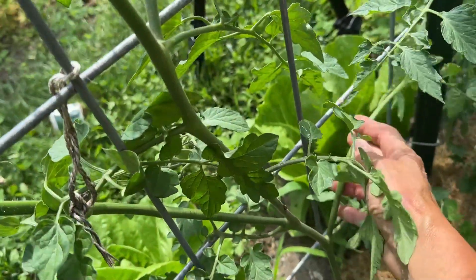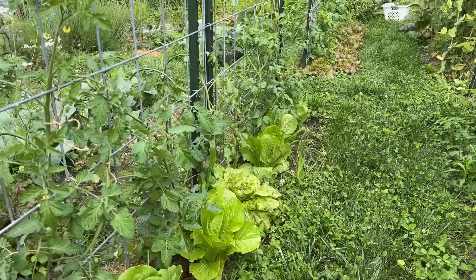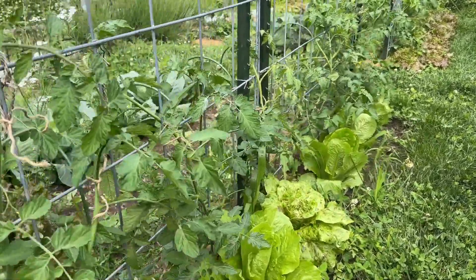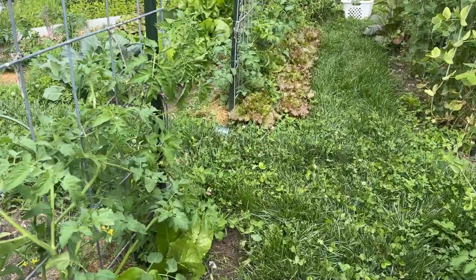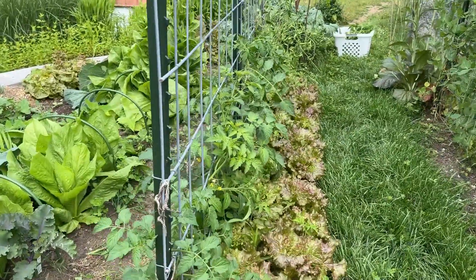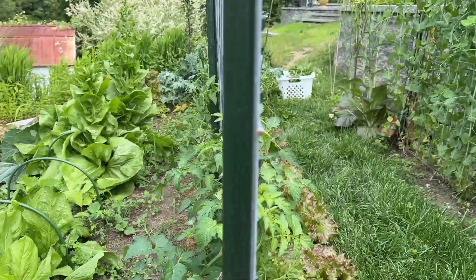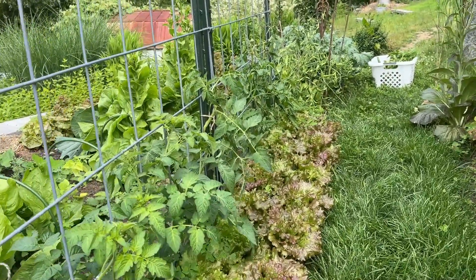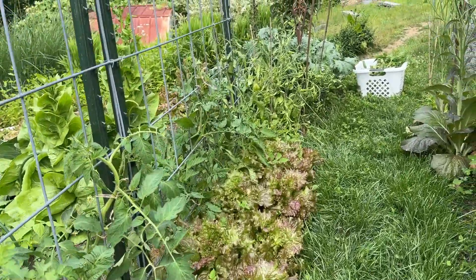I don't know if you can see the difference here but this went a lot quicker, though it's more difficult to explain. You can see it's a lot more opened up — I removed select suckers, removed everything facing away from the cattle panel, and on this side it's nice and neat. Then I tied everything up and removed leaves that were too close to the ground. This is a process though — I need to come out here every day and check on these tomatoes.